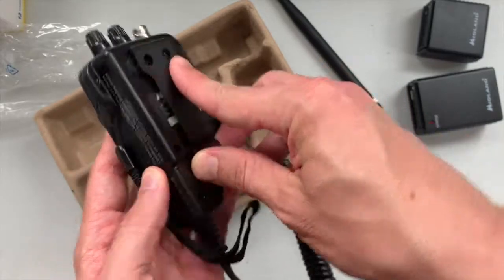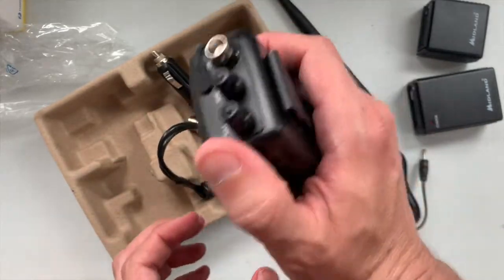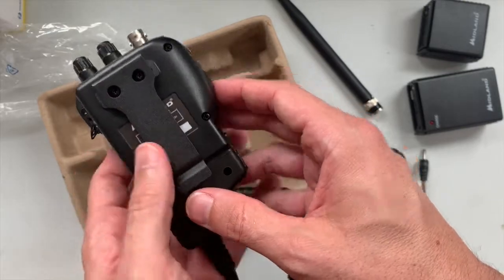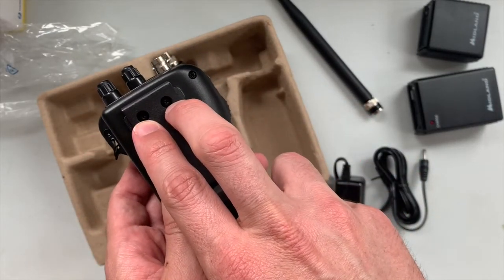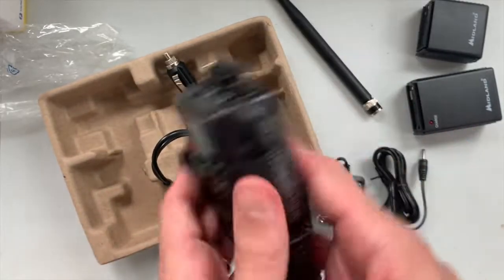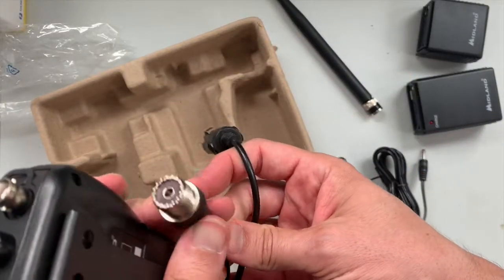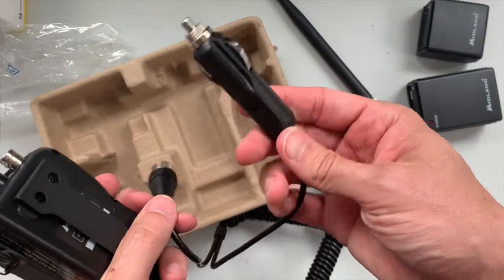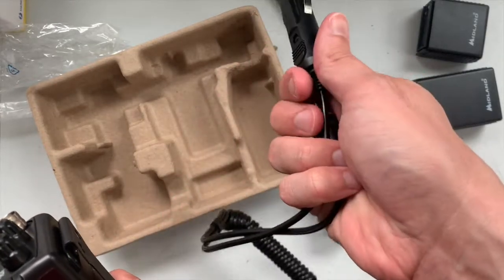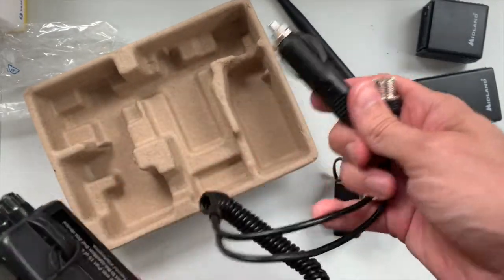One thing I did not think about when I ordered this is how I'm going to mount this in the car. This is more of a belt-clip style and not like the kind of hanger you would normally think of for a CB mic in the car, so that's going to be interesting. It looks like I could feasibly replace it with another mounting option if I wanted to. The antenna adapter will screw in to my Firestik antenna, and then there's the cigarette lighter adapter.